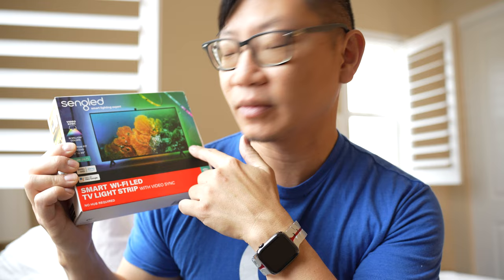This is a smart Wi-Fi LED TV light strip. If you want a little bit of lighting or special effects behind your TV, this could be used to augment your experience while watching TV, playing videos, or playing video games. Unlike regular LED lights, this will actually adapt its light to complement what's showing on the screen.